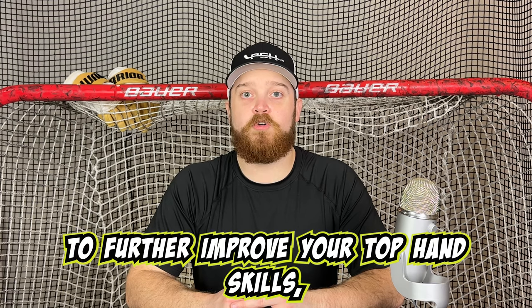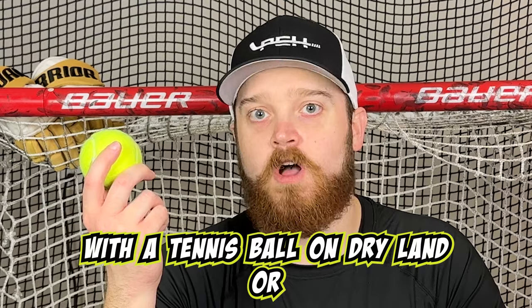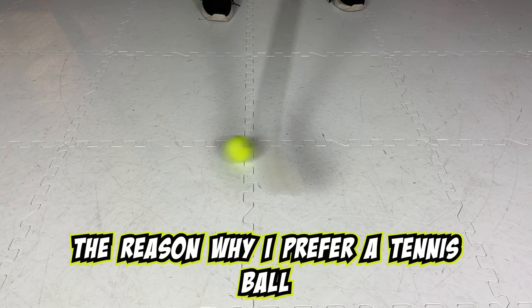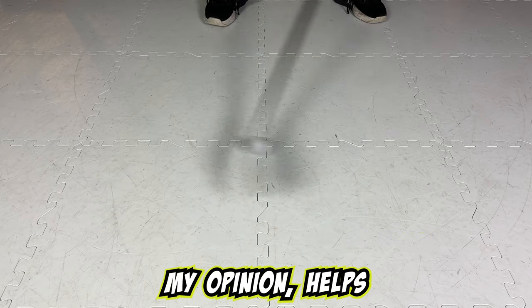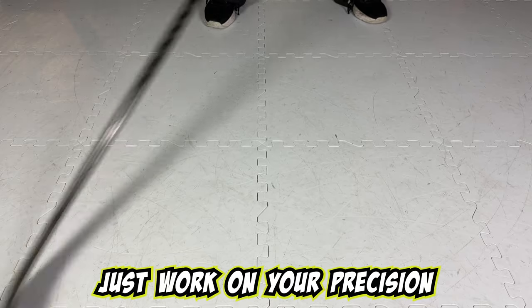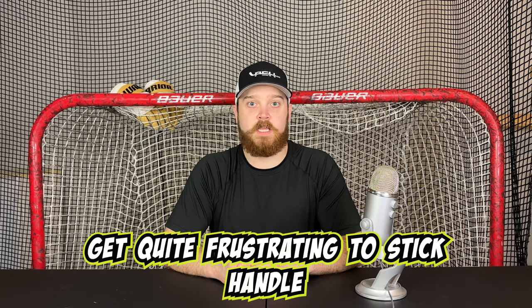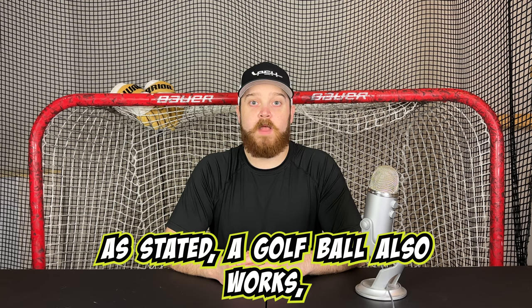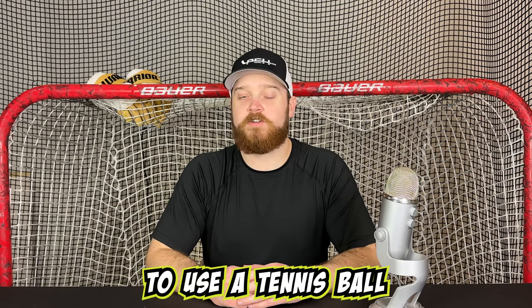To further improve your top hand skills, I would begin with a tennis ball on dry land or a golf ball. The reason I prefer a tennis ball is that it has that bounciness to it, which helps work on your precision and efficiency of stick handling, as it does get quite frustrating to stick handle a tennis ball. A golf ball also works, but I simply prefer the tennis ball.